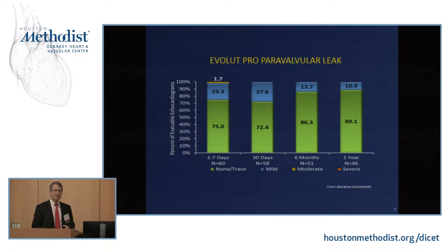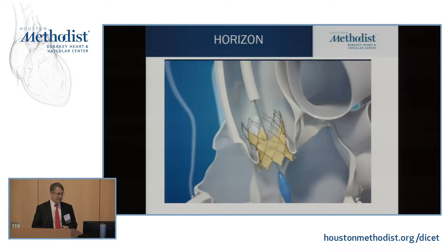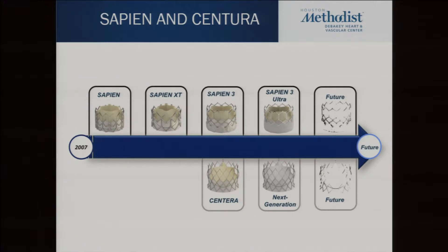We always worry about paravalvular leak, but for the third generation Evolute Pro at one year, 90% had none to trace and 10% had mild — that looks like a surgical valve. It covers the widest range of annuli out there. There's a new valve coming called the Horizon valve. It's different because it expands radially and you can deploy it to full deployment, assess the valve, let it go if you like it, or pull it back in and move it or put a new valve in — so it will deploy to 100% and you'll never get the position wrong.